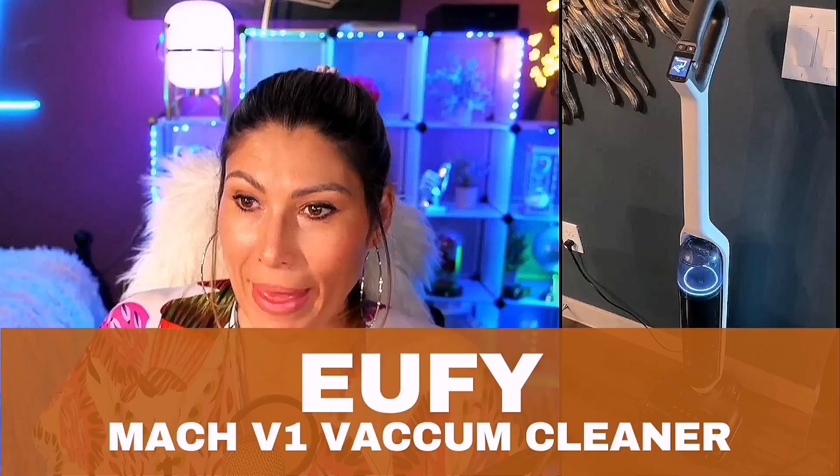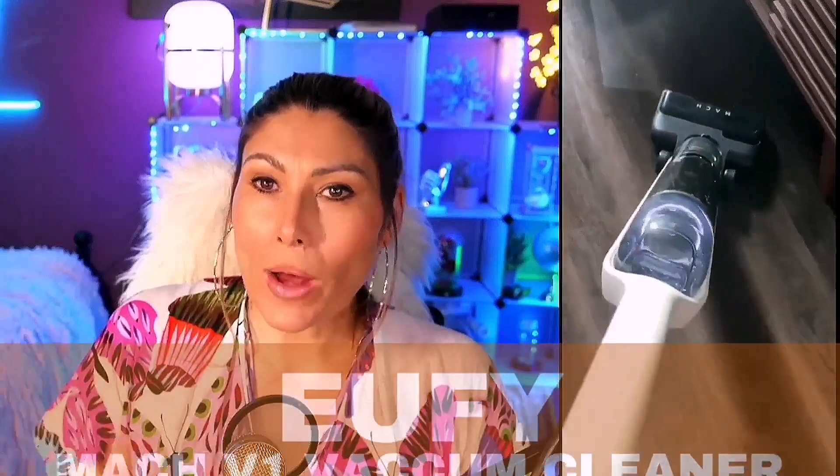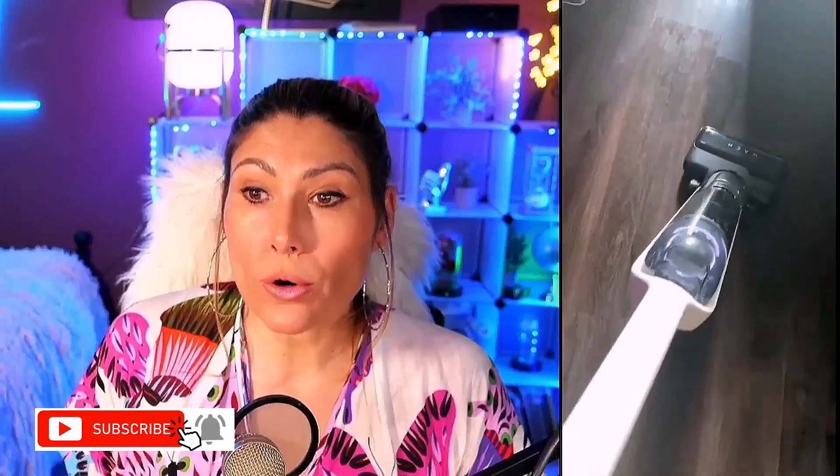This is the Eufy Mac. This is a wet and dry portable all-in-one cordless vacuum cleaner plus mop. So you can use it as a dry vacuum cleaner on carpet, or you can use it as a wet mop to get rid of those bad messes.